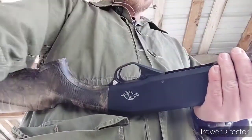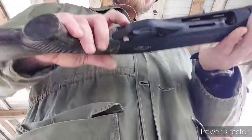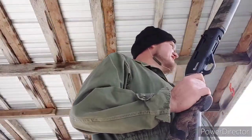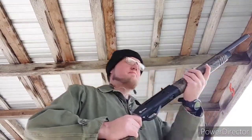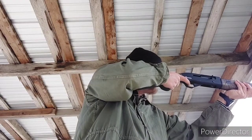I had one malfunction in total during this entire range outing after I took the gun apart and cleaned it from the first range outing, where I tried to put about 70 rounds through it. We started having all kinds of issues — it was not running at all.